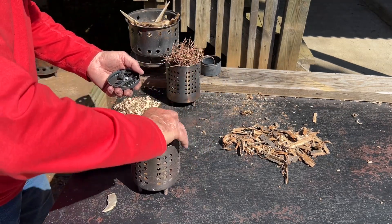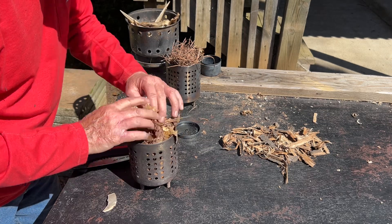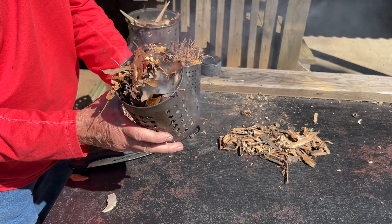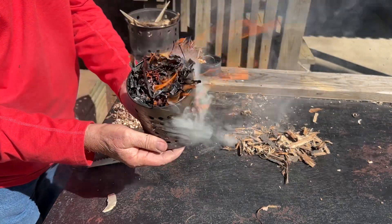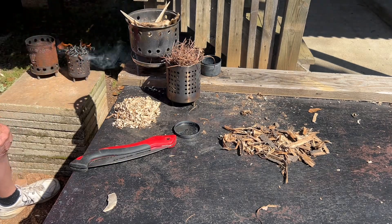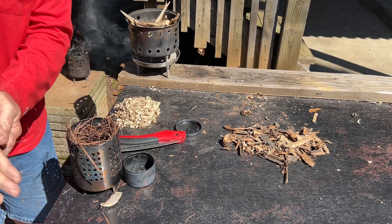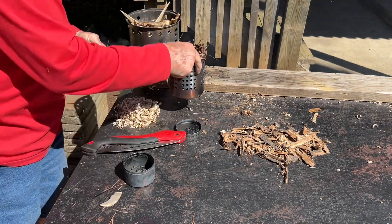I believe I could blow that into flames right in the stove. Or maybe the wind can blow it into flames right in the stove. All right, let's go for the pine needles now. I'd kind of like to put some dust and particles in there on top of the pine needles. Ignite it like that — let's see if we can do that in all this wind.